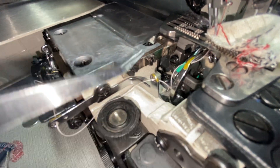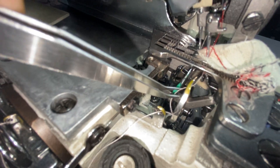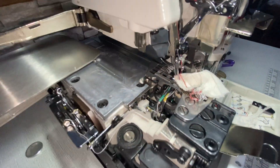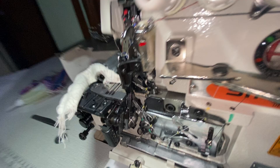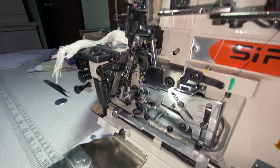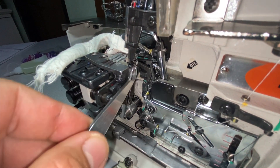Finally, this is the last looper. You can see the canal right here — that's where the thread goes. Like another guide, it goes from the back to the front, and then out to the other end of the looper. You can see it from this end — it's right there.